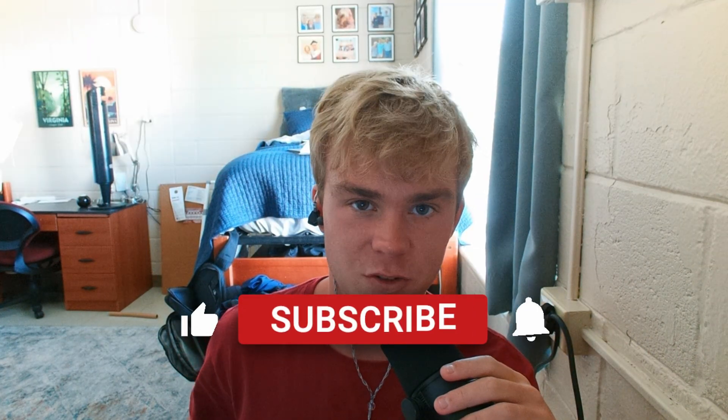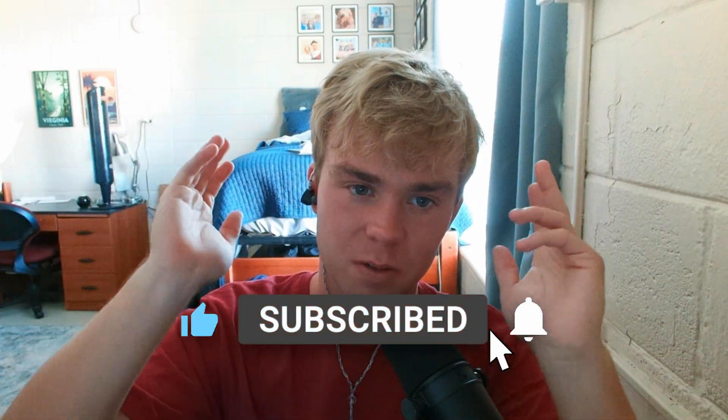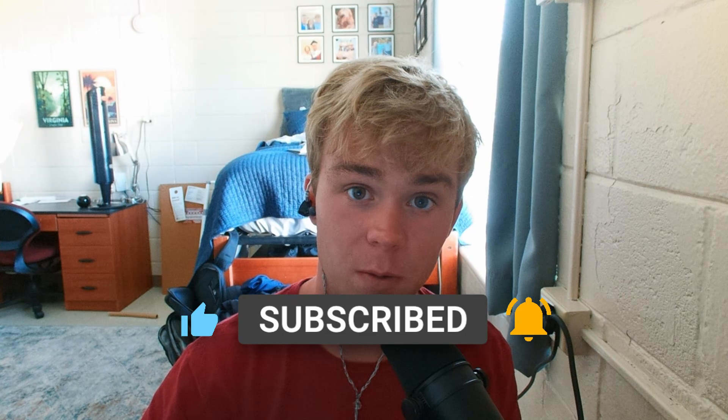Well there we have it. If you enjoyed this video and it helped you, make sure to hit that like button, subscribe, and share it with your friends. Join the Discord — we're always talking about hardware. See you guys later, peace.